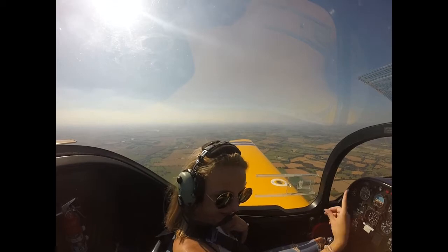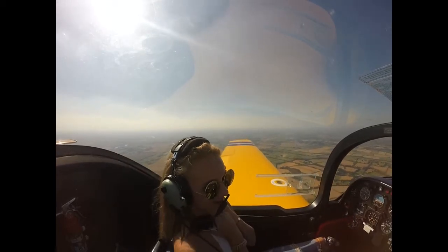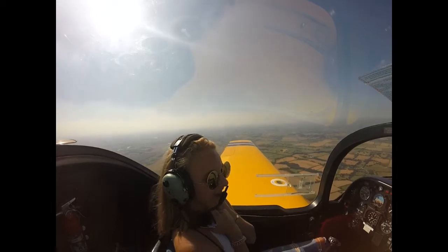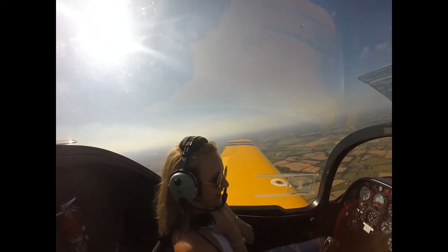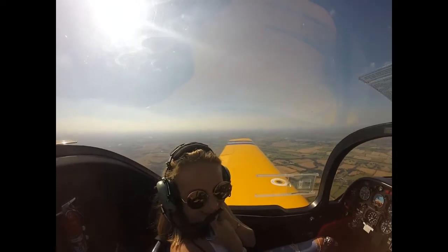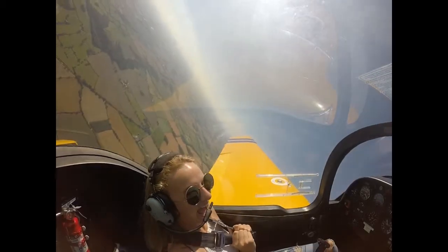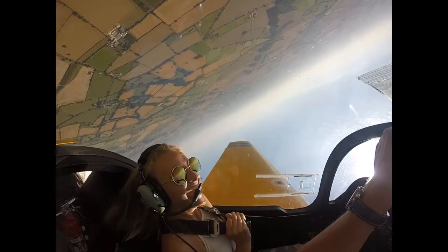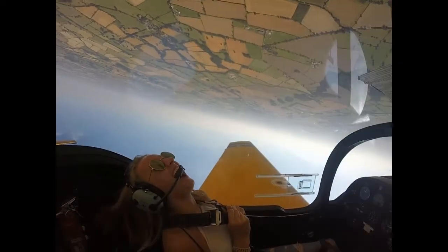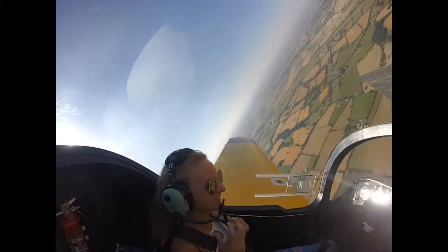Go that way? I'm going to do a loop. Oh my gosh! So what we do is we get a little bit of speed on to do a loop. So it's 120 knots, and then we're just going to pull over. Now look, look at the horizon — we're upside down. That is so cool!